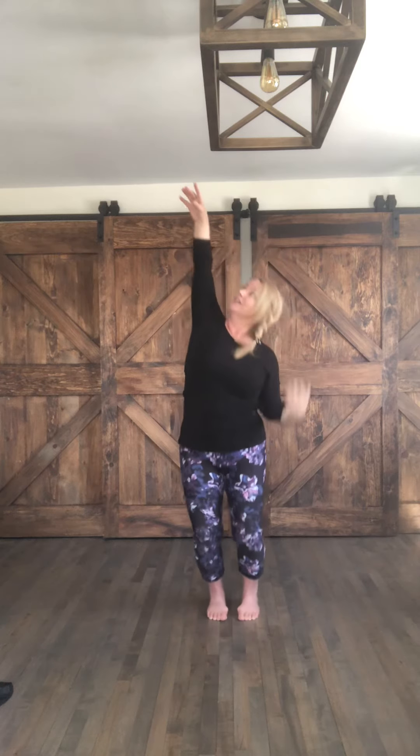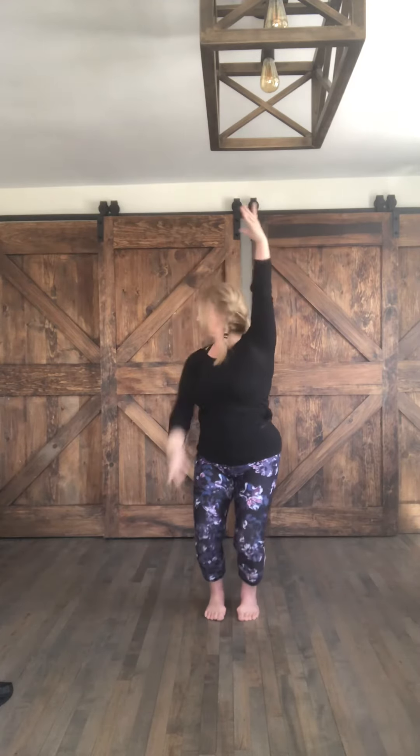Inhale, the arms overhead. Looking down at your bottom arm, you're gonna drop, drop, drop and reach. Bounce, bounce, bounce and reach. This time looking at your top hand. Reach up onto tippy toe. Top hand, up onto tippy toe. Anjali Mudra. Match the effort between the shoulder blades. Inhale, the arms overhead. Make it swing, swing, swing, swing.